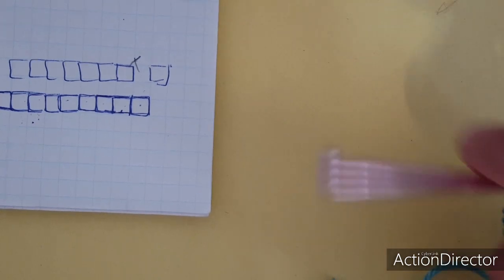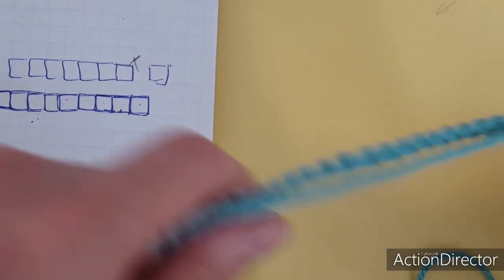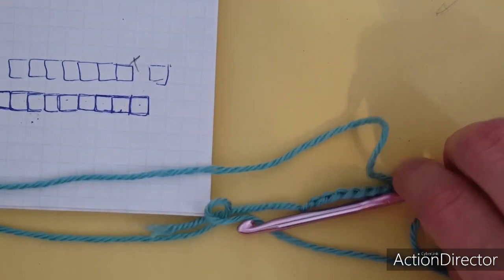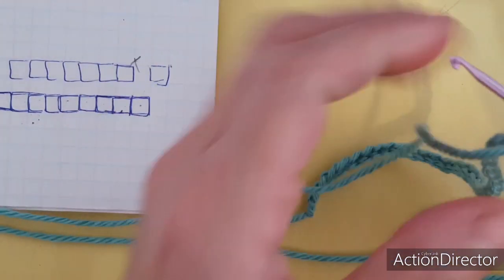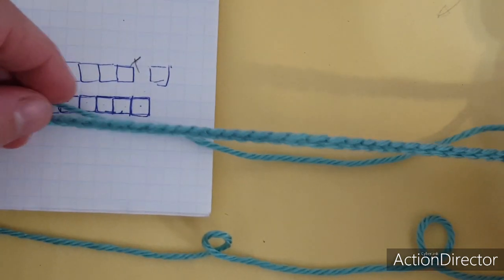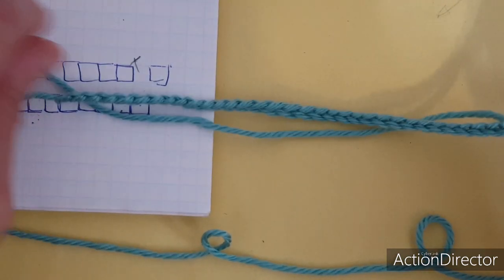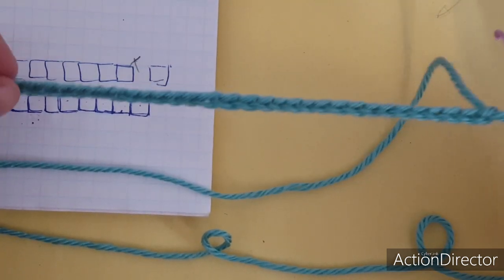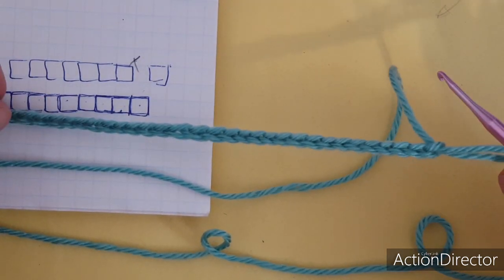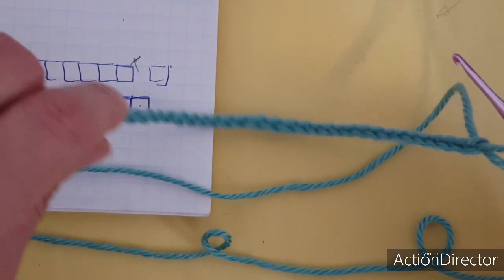الموديلة اللي معنا النهاردة عدد الغرز لازم يقبل القسمة على عشرة. يعني مثلاً لو هتعملي كوفية، بتشوفي الطول اللي حابياه وبتعملي مثلاً مئتين سلسلة أو مئتين وخمسين، أي عدد يقبل القسمة على عشرة.